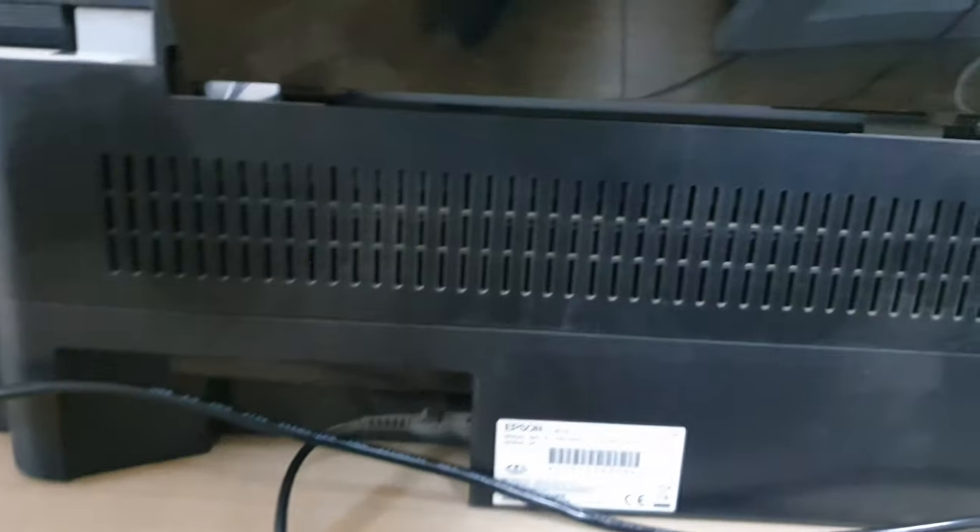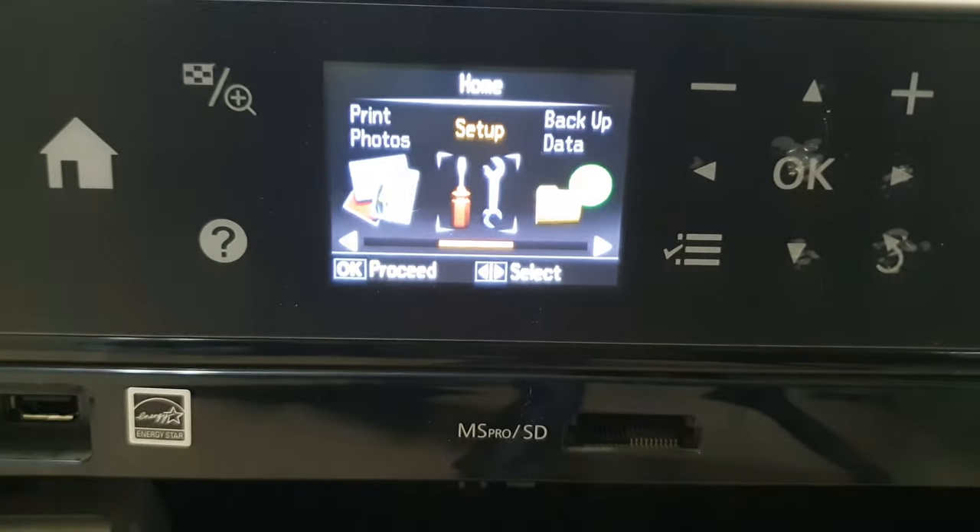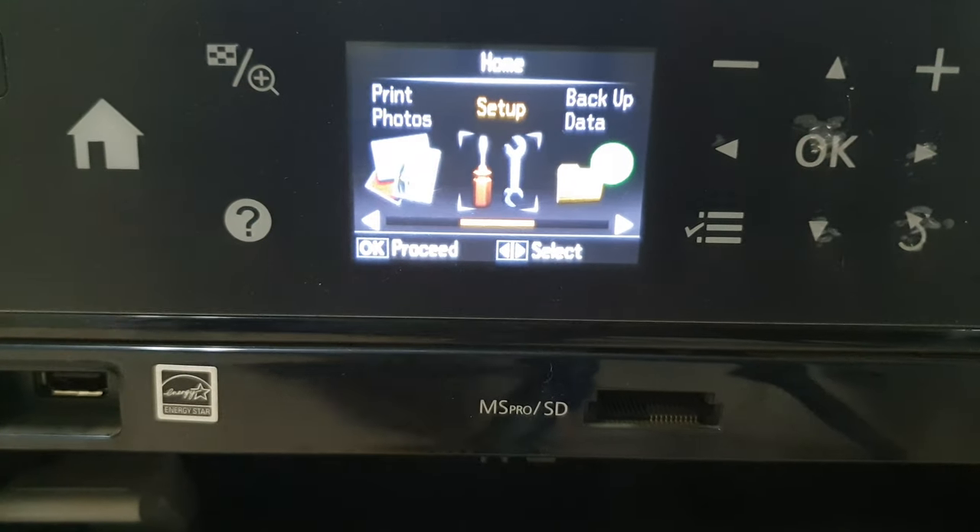I tried and tried to find it, and I even searched on the internet but couldn't find any option that could help me. But finally I did find out where that slot is.